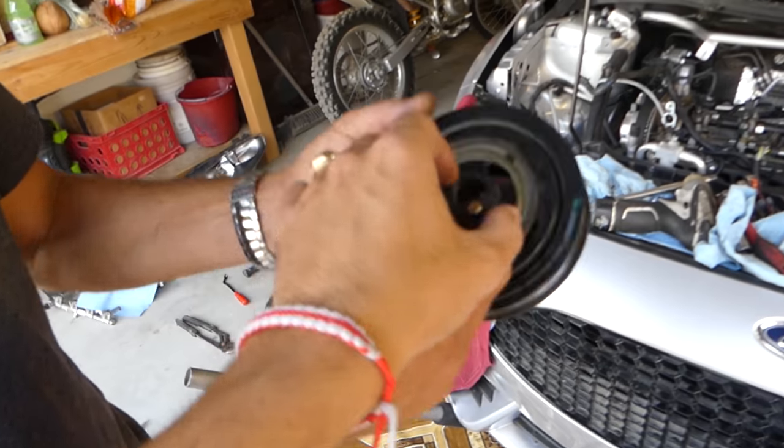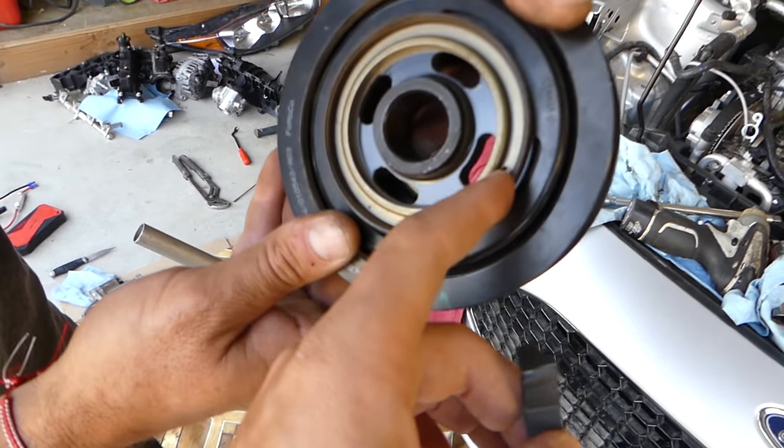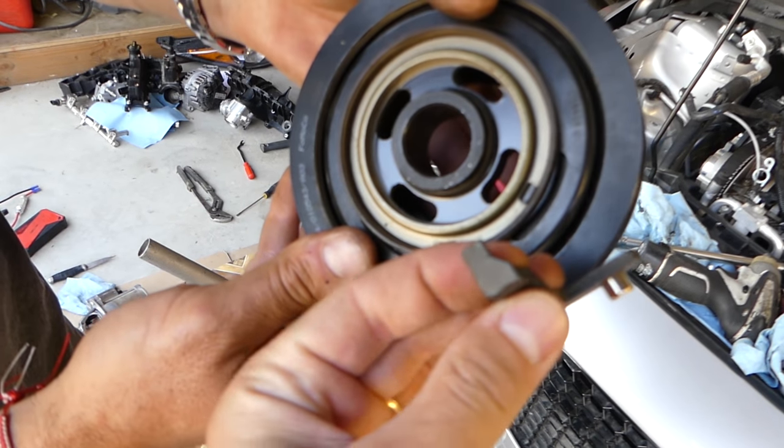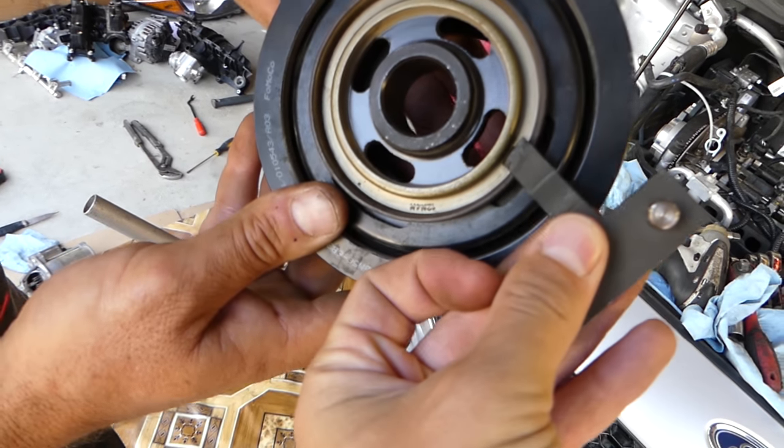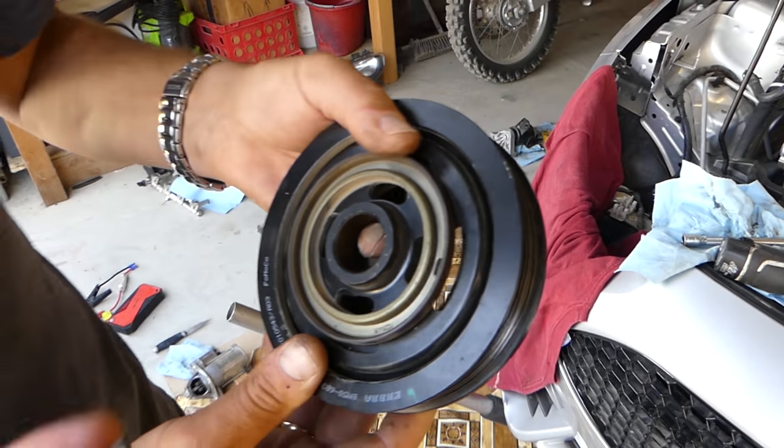You can see this slot right here — that's where it's going to go. This piece right here just fits right there. Stay with us and we'll show you what you need to do.